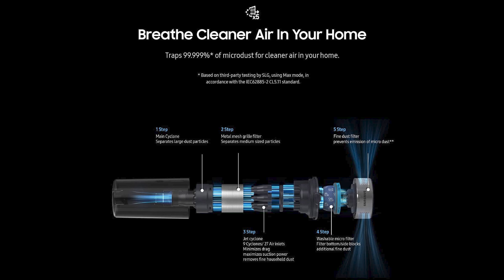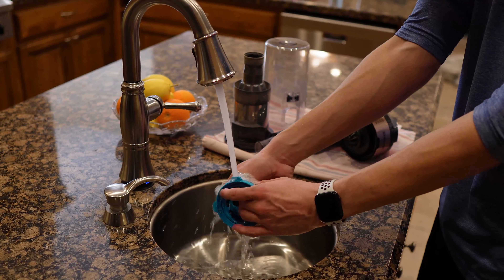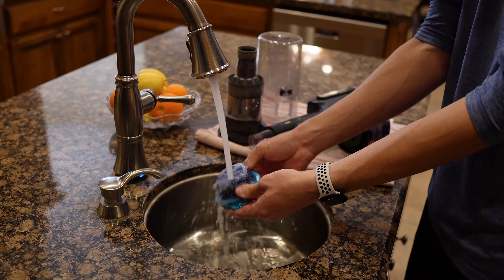This combination of filters, air inlets, and cyclone systems captures particles of all sizes and prevents up to 99.99% of all micro dust from re-entering your home. It also means you spend a lot less time washing your filters, which is as easy as running them under the faucet.